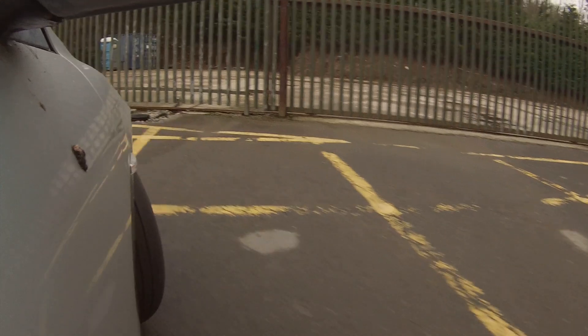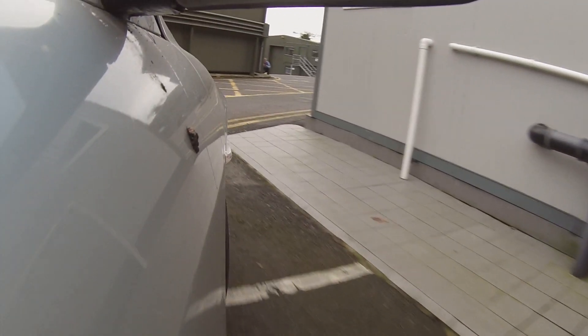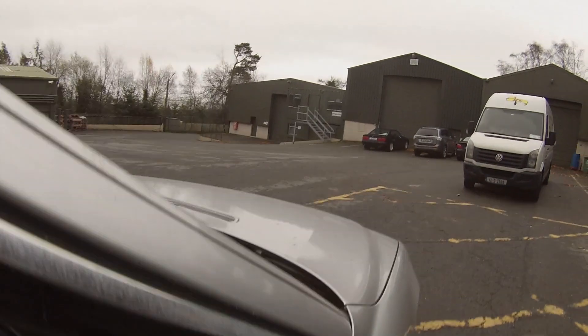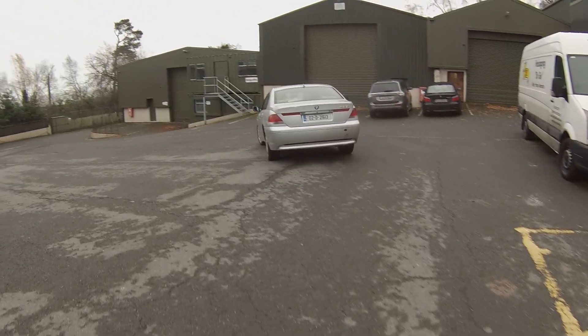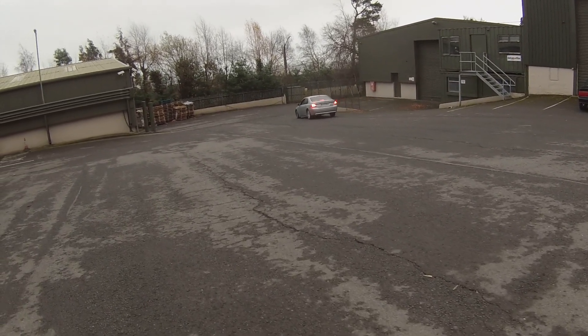Oh, Super Yacht! Now let's go — you can drive! Look at that Super Yacht go!